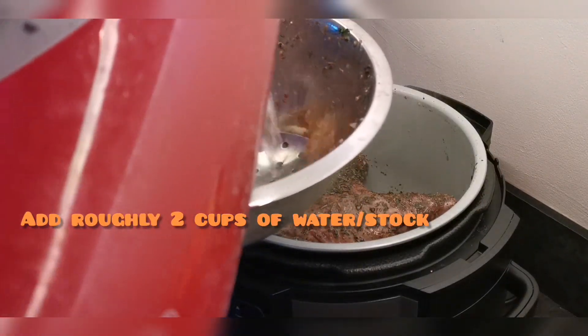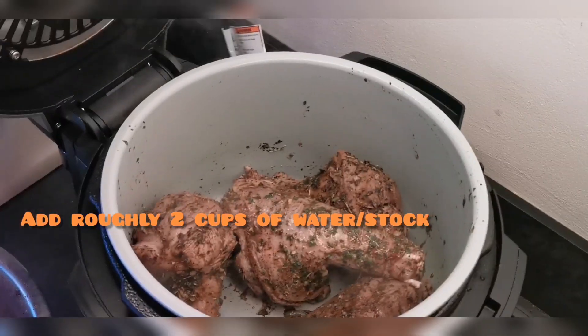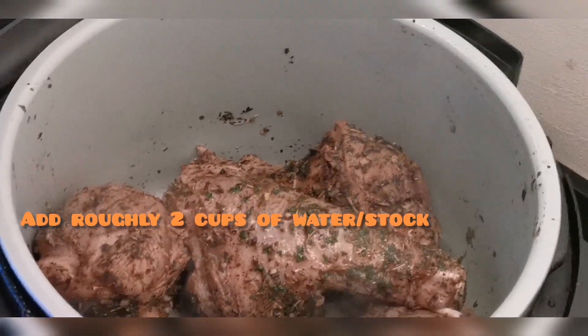In this bowl is just the leftover seasoning from when I put the meat in the pressure cooker. I'm going to add a little bit of boiled water to that seasoning and that will make the base of the gravy for the lamb.